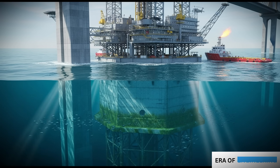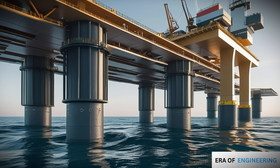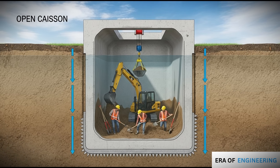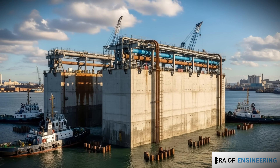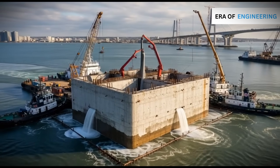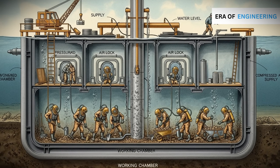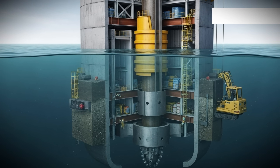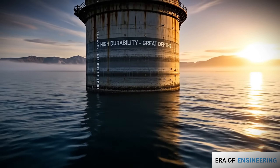Method 3: Caissons. Caissons are large permanent structures used for massive bridge piers or offshore platforms. Types include open caissons — hollow boxes open at the bottom, sunk by excavation inside; box caissons — large concrete blocks built on land, floated to site, and sunk by filling them with water and concrete; and pneumatic caissons — where workers enter through pressurized chambers to excavate below water. Caissons provide extreme durability and can be sunk to extreme depths.